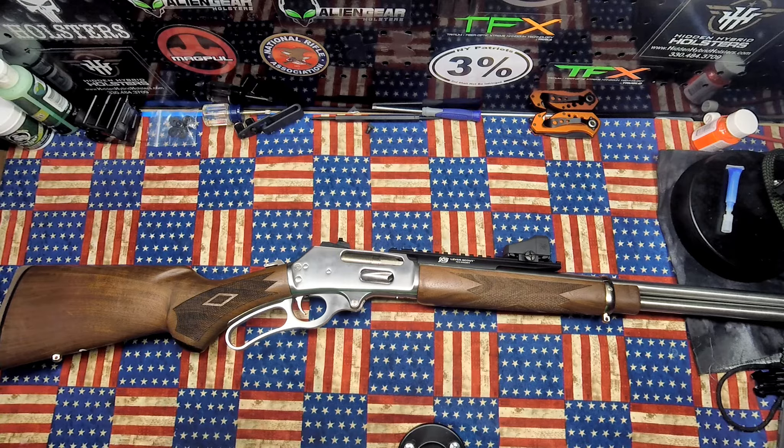As a lefty, the Marlin 336 really helps me quite a bit. There are a lot of rifles out there — bolt actions, semi-autos — but unfortunately they're not exactly friendly for left-handed shooters. Bolt actions especially. Now, have I shot a bolt action designed for a right-handed shooter? Yes I have, but it is what it is.